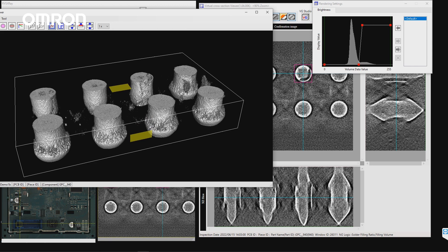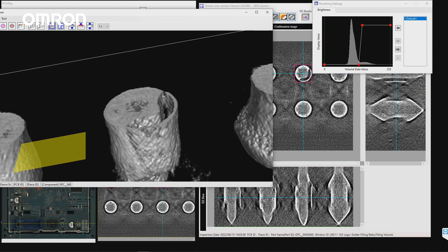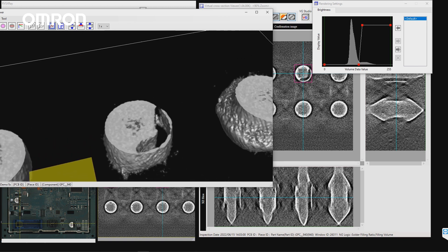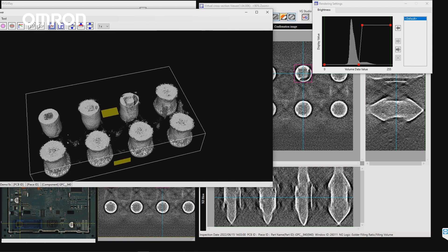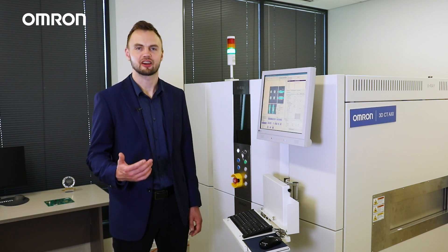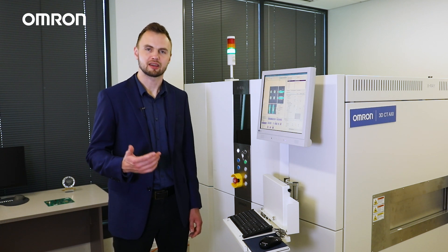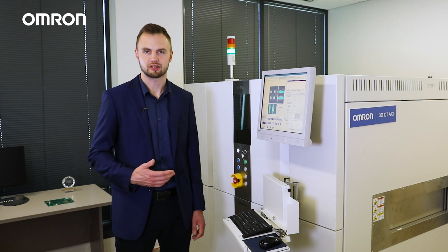The operator can also view a fully rendered and interactive 3D model of the results. This 3D model can be sliced and diced to really see the solder characteristics. Since the VTX750 is a true CT system, this 3D data is always there waiting for the operator to access without any additional programming, inspection settings, or impact to the inspection speed. As you can see, the system is highly automated and very high quality, allowing you to quickly program, tune, and inspect any hidden solder joint, and just as quickly review inspection results.